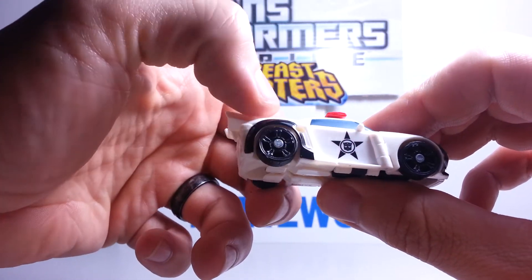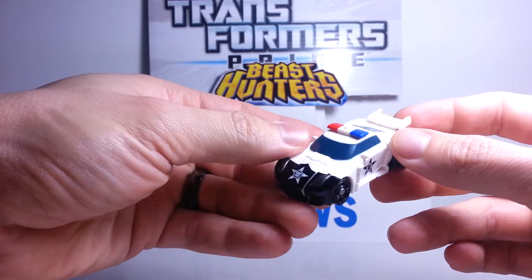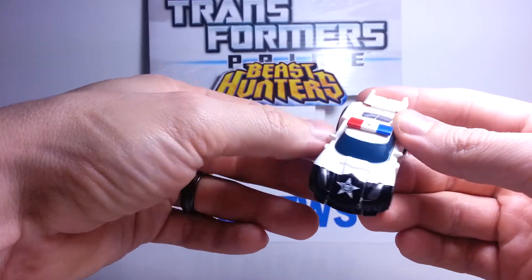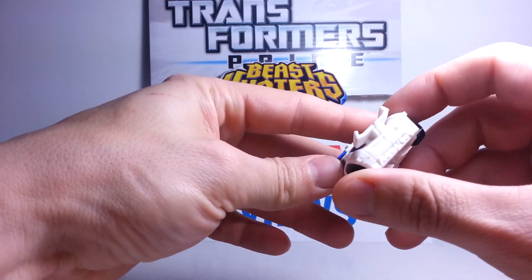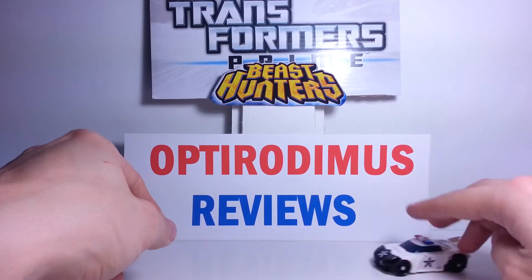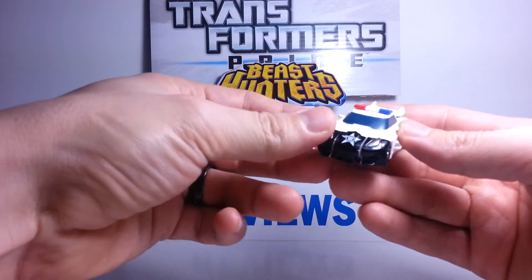They did the same thing on the side, only in black on the white door — a black star with a little black Autobot symbol in the center, and they did that on both sides. Also, after looking at it, this is the Cyberverse Legion class mold of Smokescreen — they use the same mold, only a little bit different. It rolls well; most of these little Legion class cars do roll really well.